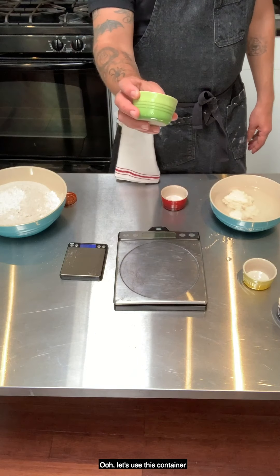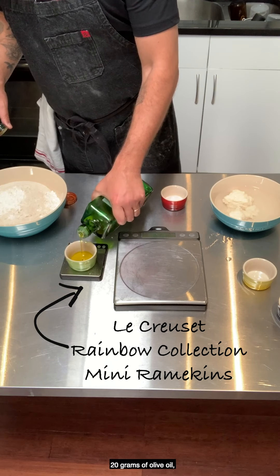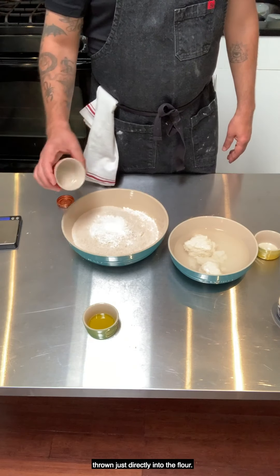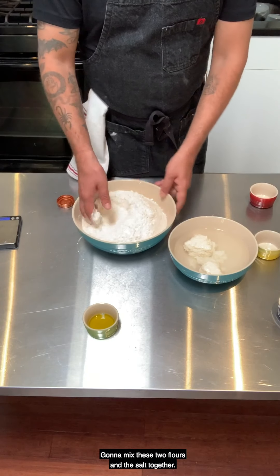Now we're going to weigh out 20 grams of olive oil. I'm going to add the salt directly into the flour and mix the two flours and the salt together.